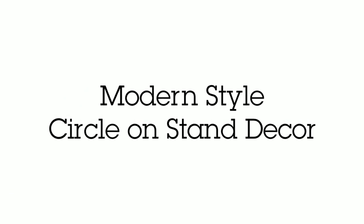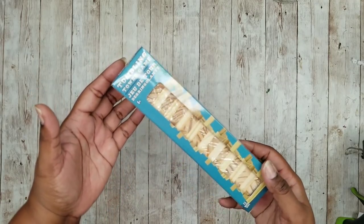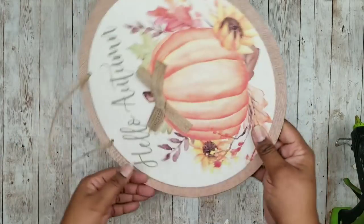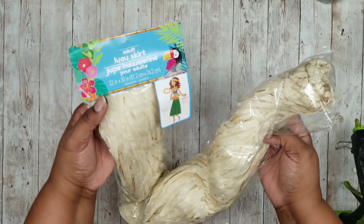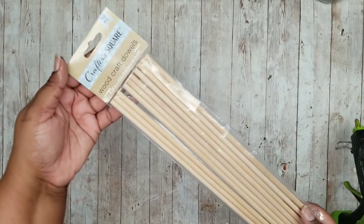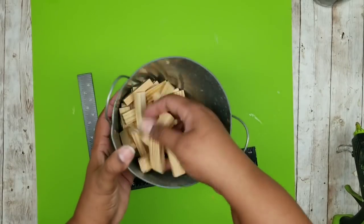Now this project is a mounted circle modern display piece. We're going to need some tumbling tower blocks from the Dollar Tree, one round MDF sign or some foam board from the Dollar Tree, one adult-size hula skirt from the Dollar Tree or raffia, and one 12-inch dowel from the Dollar Tree. Go ahead and grab up your supplies — we're going to start with those blocks to make the base.